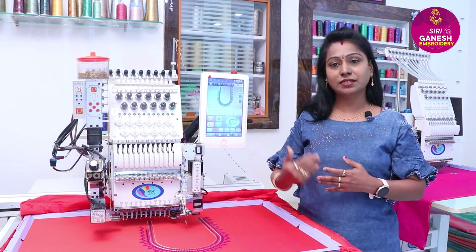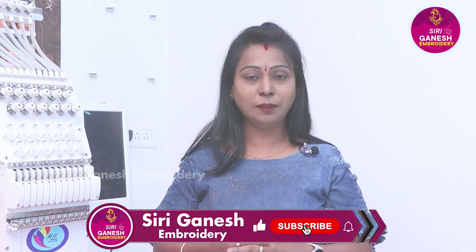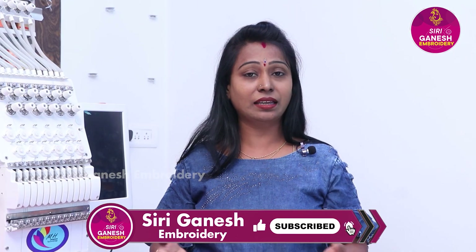If you want to like and subscribe to this channel — if you have any doubts, please call the company and get your complete information. Thank you.